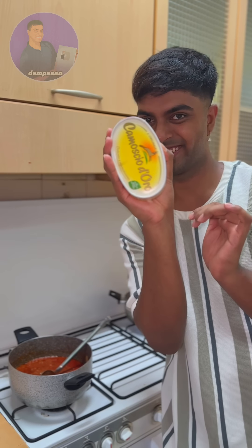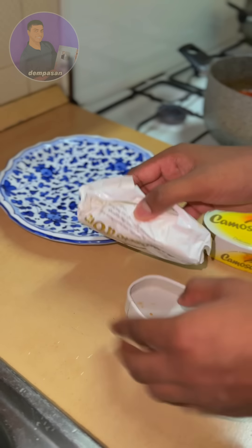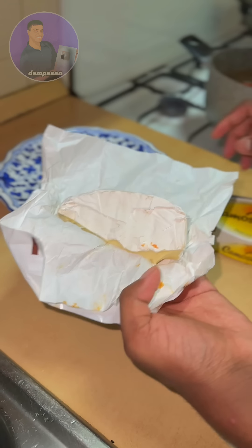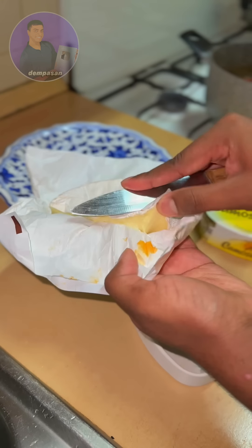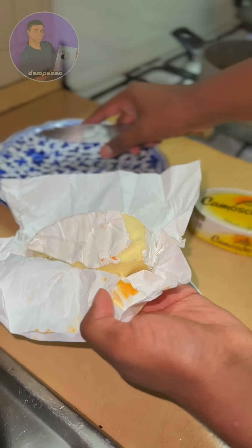I will tell you that the traditional ragù is a traditional ragù — that is the only way to buy the goods in a traditional ragù. You can buy the goods, and if you have the goods, you can use them.